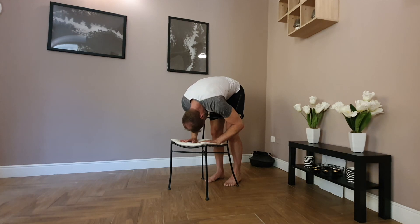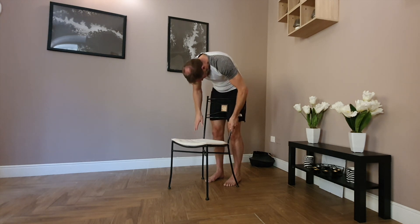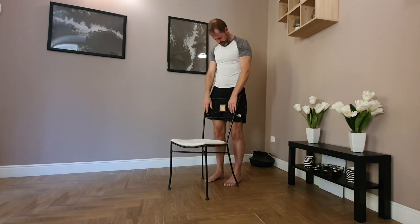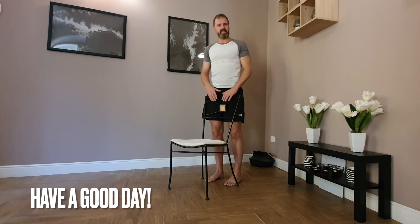Obviously the height of the chair will differ from person to person, but we're aiming to feel the stretch right from the heel, through the feet, right up the backs of the calves and through the hamstrings. Release the head, breathe deep and round. Then very slowly pressing through the arms, walk your hands up the chair — the head will come up last. Drop the chin, and then return to standing. And we have it — have a good day.